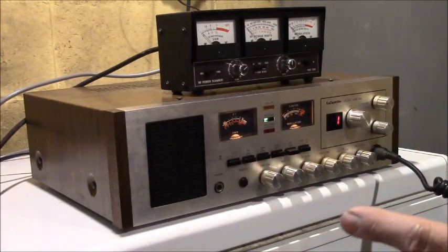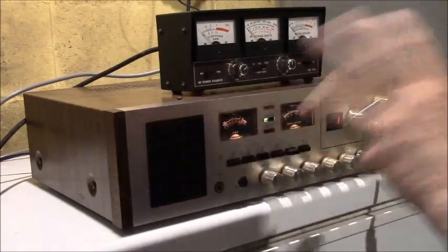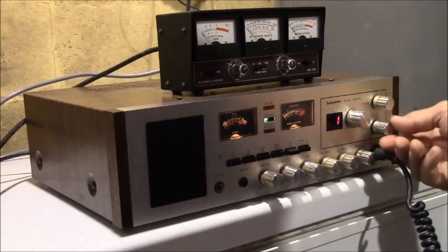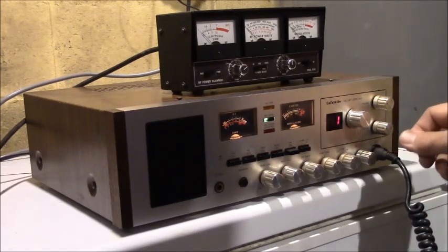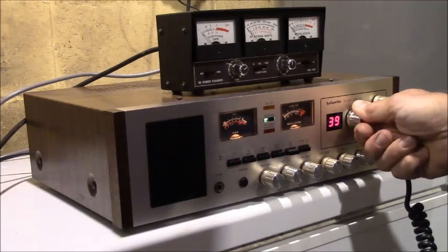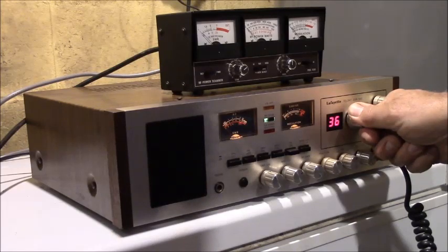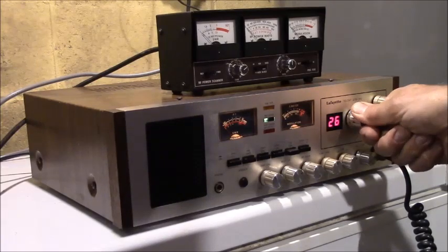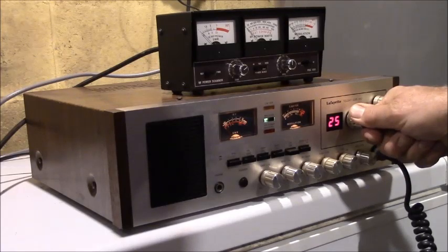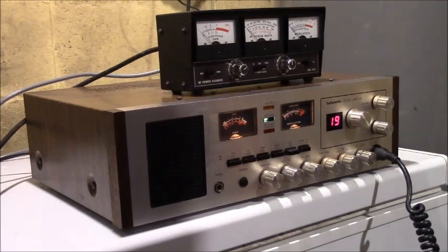If you really want to see somebody who does a lot with CB radios, go to a guy called Mike's Radio Repair Channel — he has much more detail on what the modulation and stuff should look like. Anyway, this radio and antenna looks like it's working just fine. Let's see if we can find somebody talking. Channel 19 — pretty much dead these days. SWR is one and a half — perfect.